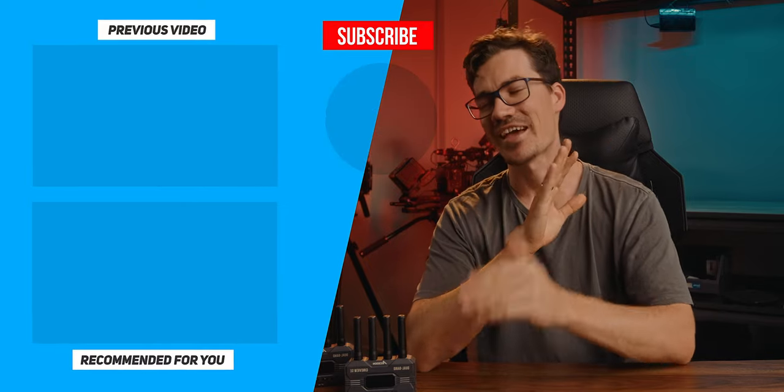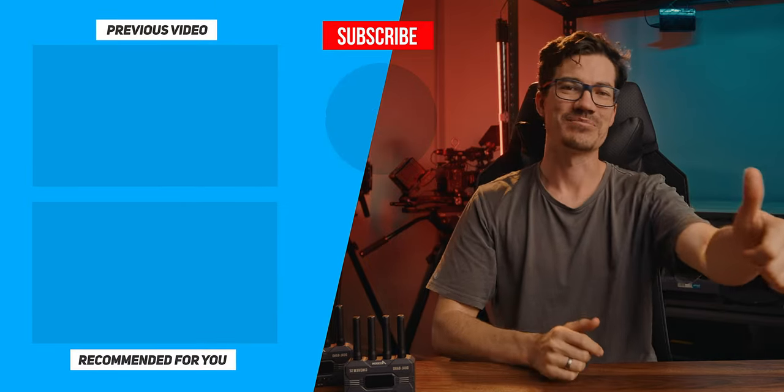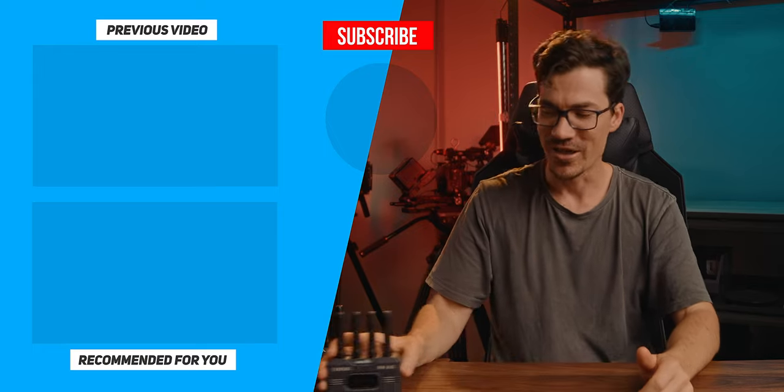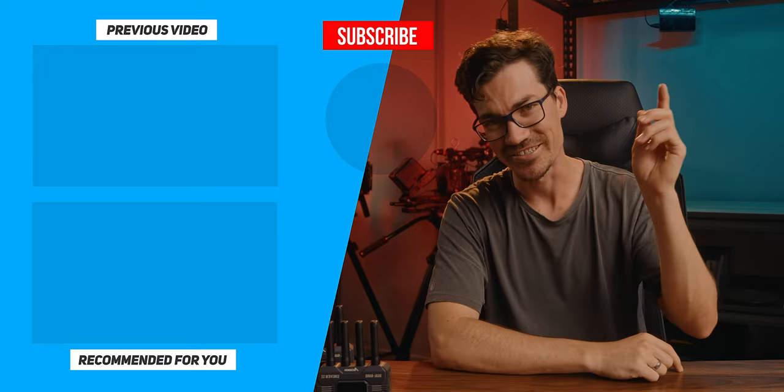If you enjoyed this look at the Cineview SE, consider liking and subscribing to the channel. If you want to find out any more about this product, I'll leave links down below — otherwise, stay creative and just be you.